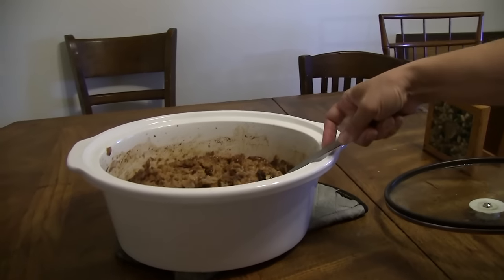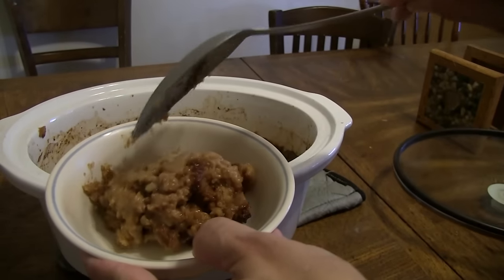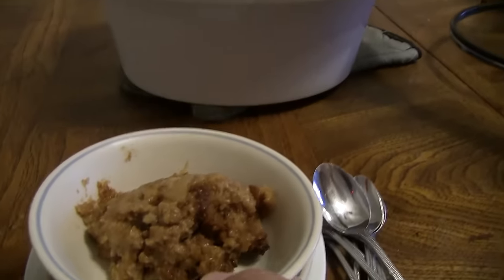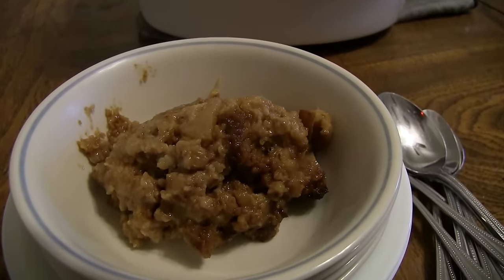Here you have it — delicious warm apple pie oatmeal. I wish you could smell this; it's going to be delightful and easy straight from the crock pot. You don't need a lot of cash to feed a big crew something delicious, awesome, and easy. Just get it going before you go to bed, and the smell of apple pie wafting into your nose holes in the morning — whoo!